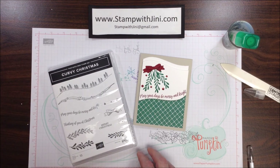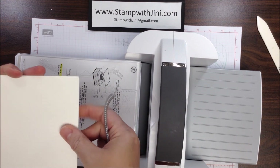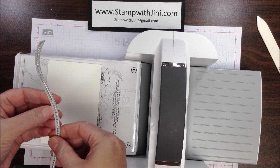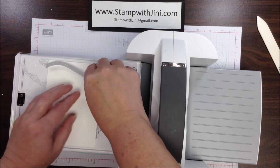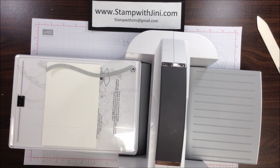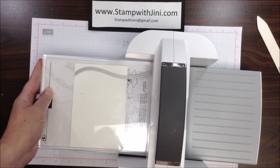Let me set this aside and I'll show you how to get started. I'm going to start with my two pieces of Whisper White cardstock, lining up the top edge and putting them down on my cutting plate. I'm going to take the die — I'm looking for the cutting edge on the left-hand side — lay that at the top, set it down, bring in my top cutting plate, and roll it through my machine.